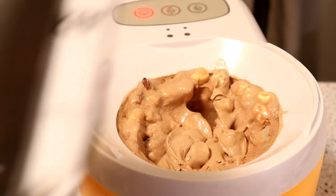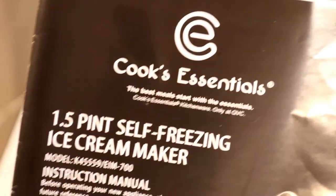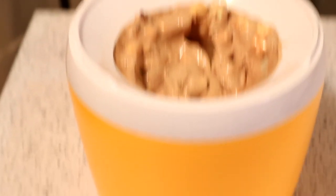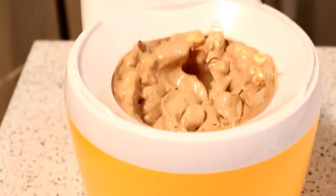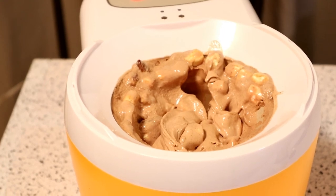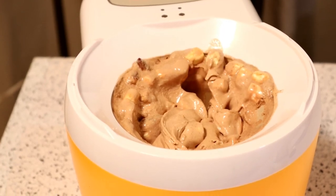Definitely recommend the Cook's Essential 1.5 pint self-freezing ice cream maker. Worked really well, I like it a lot. Delicious ice cream — better than what you get in the store. I do recommend it. There's the logo right there. Thanks for watching, everyone — let me know what you think. If you like my content, share with your friends and family. Until next time, I'll see you later.